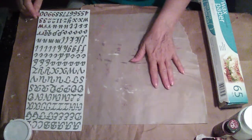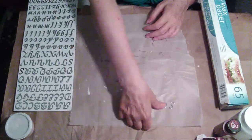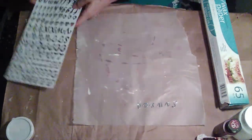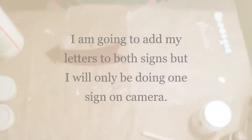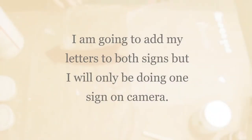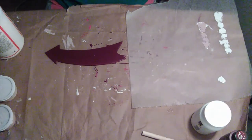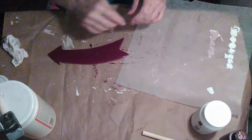I'm going to pull all my letters off that I need, put them on the wax paper, and then I'm just going to start painting them. Then I'll put down my letters and go over it with a layer of Mod Podge.